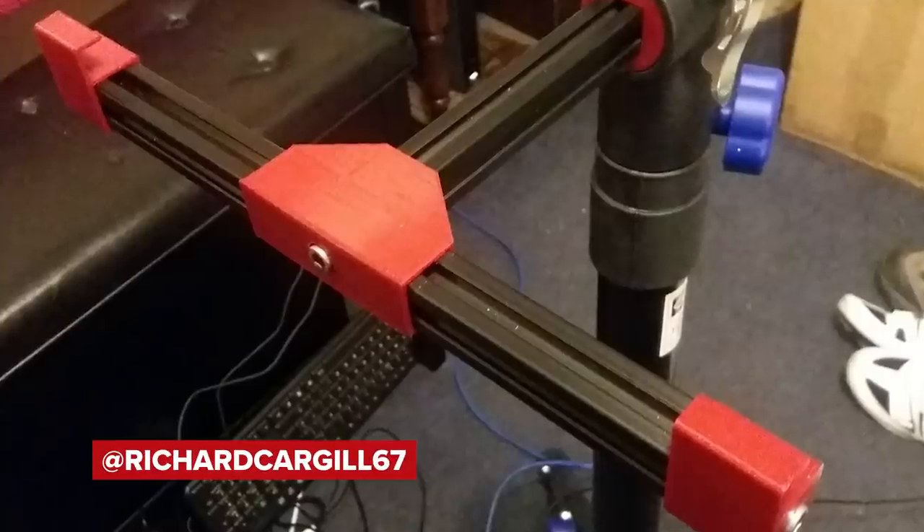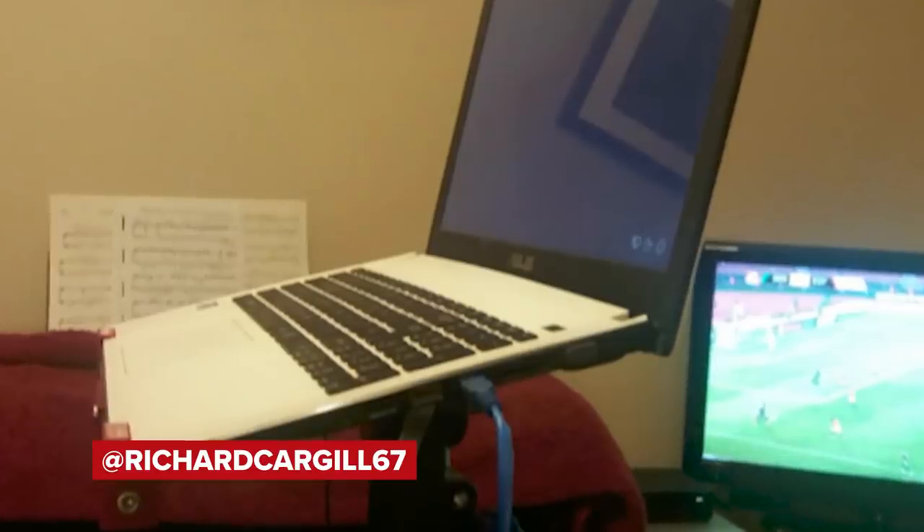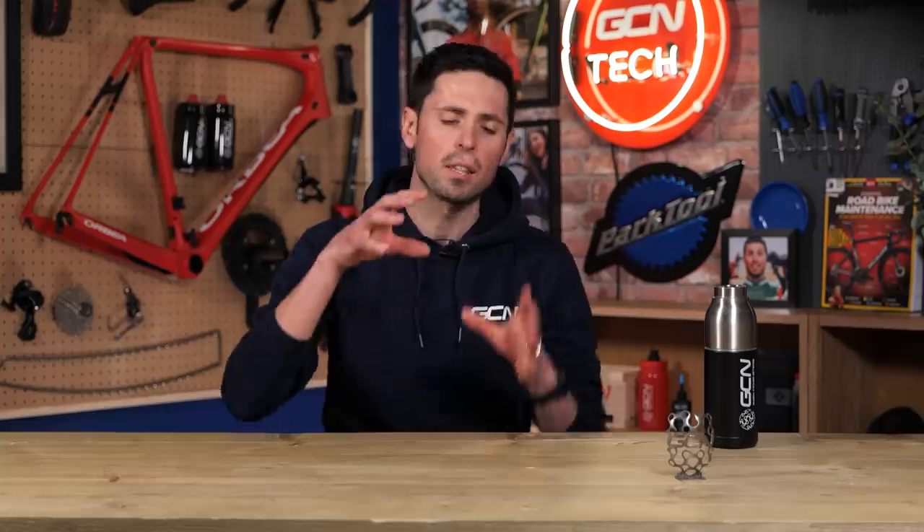Check this out — this is an indoor training stand which keeps your device always in reach. This 3D printed hack combines some aluminum bar with 3D printed fixings to hold your laptop using a bike maintenance stand. It also means if you're doing one of our GCN training workouts, you can easily turn the volume down if or when Hank's voice gets too much. Great choice of red for the 3D printed plastic parts.